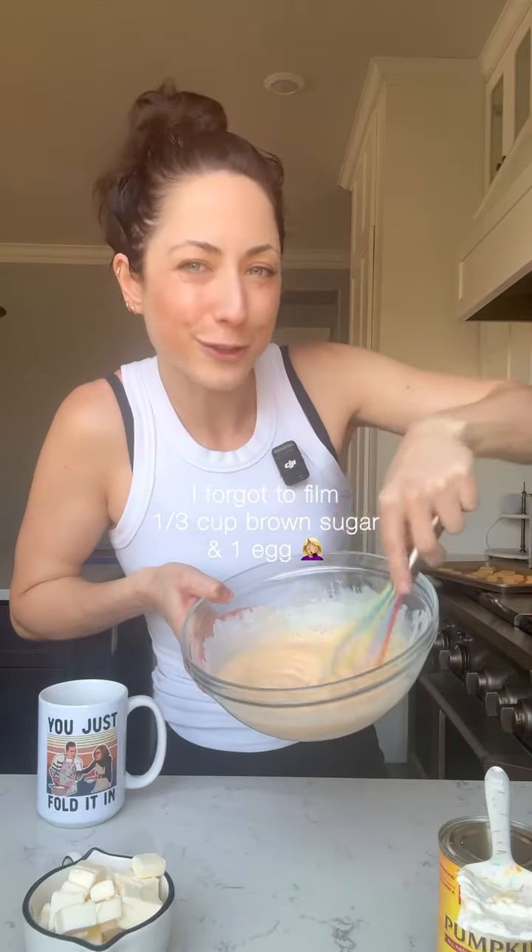Pumpkin puree, chilled — 100% not the pumpkin pie filling. One half cup full-fat sour cream. One cup buttermilk. A teaspoon of vanilla. Whisk until it's all nice and smooth.